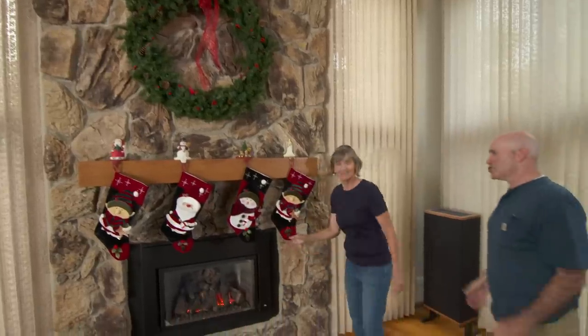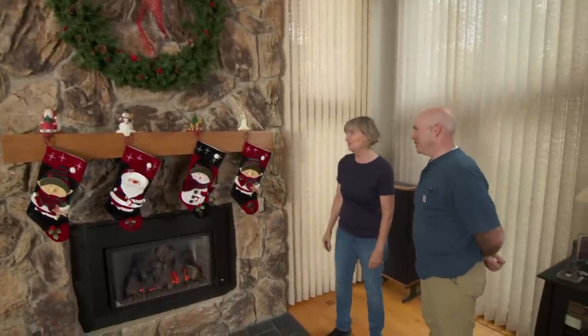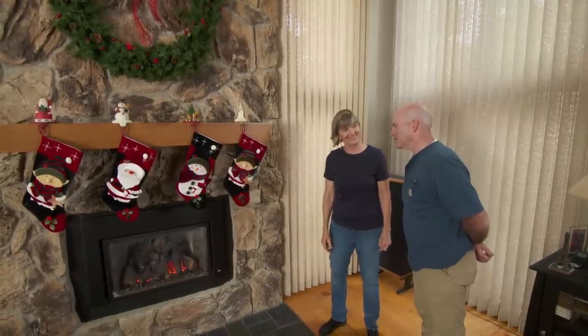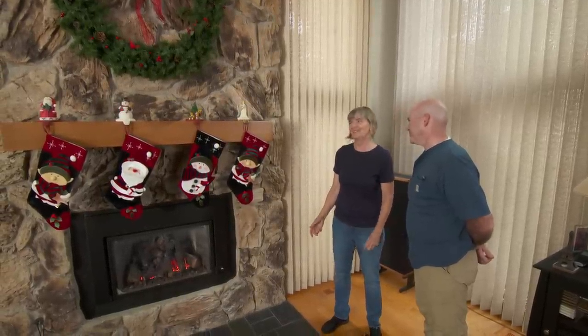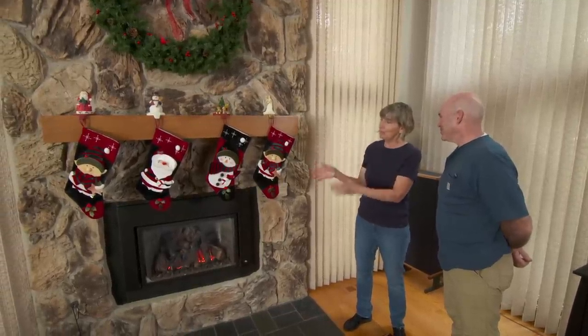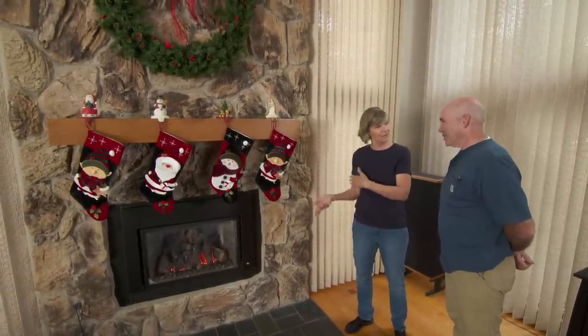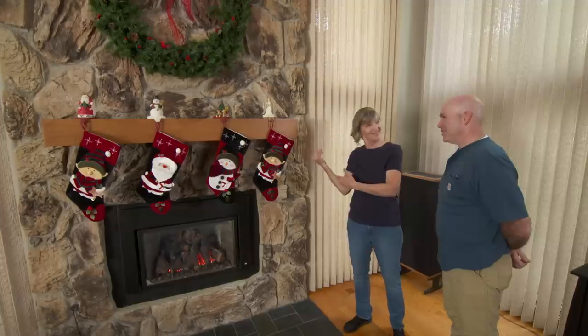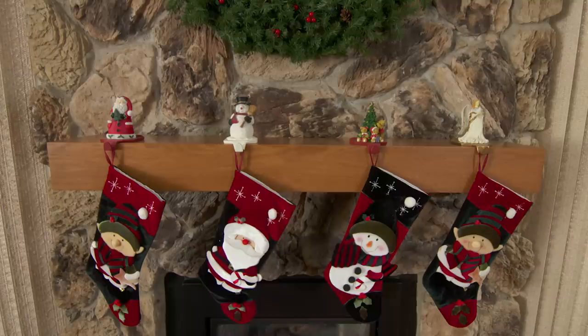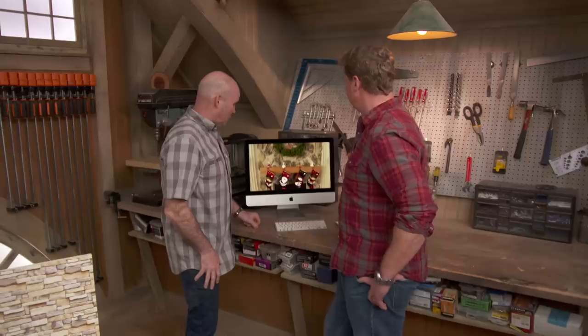Margaret, you needed a place to hang the stockings — what do you think? Oh, it looks great! It's a little too early for Christmas, but is it ever? No, it's never too early. They look great, and when we do have Christmas and we'll have family over, we can have all our stockings up. Oh, I love it! And I'm so glad you came to Chicago. Thank you for having me out — I had a ball today. Nice job, Mark. That was fun.